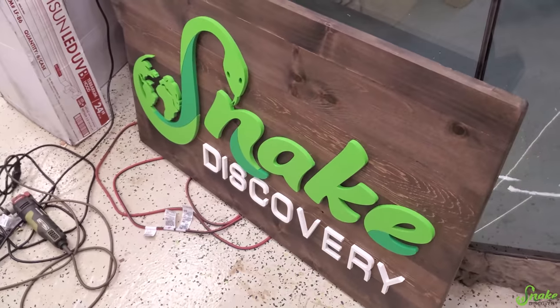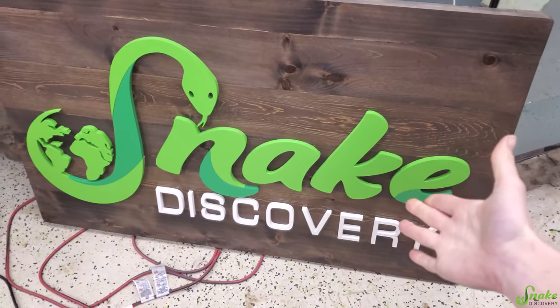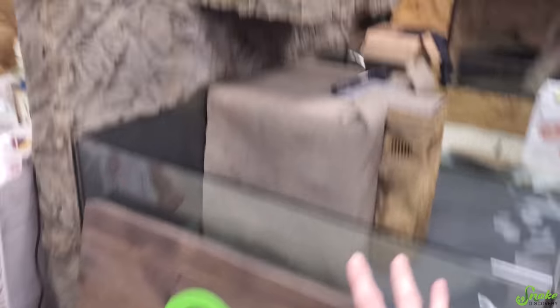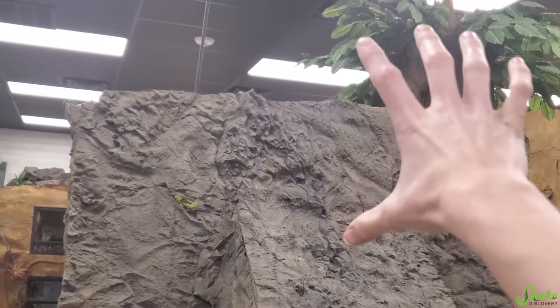We actually have to put this up too. This is an amazing sign that was made by Riverside Creations up in Canada. We highly recommend them — it's all custom made just for our zoo. They make all sorts of cool, even reptile-themed signs. This is going to go up so it's the first thing you see when you enter the zoo.